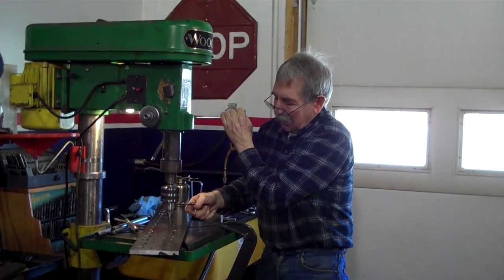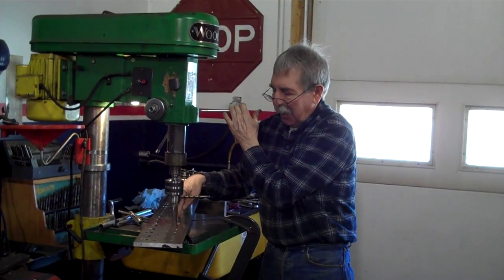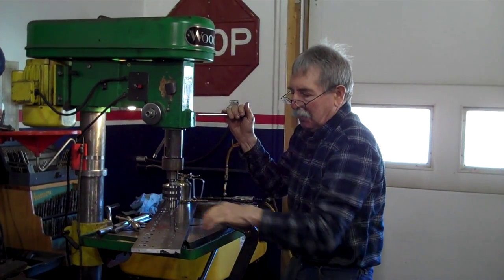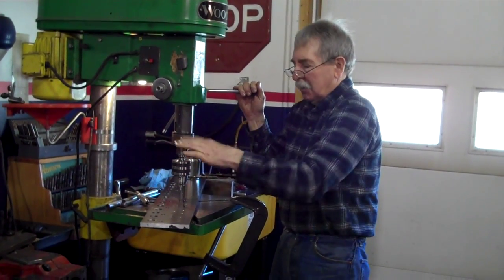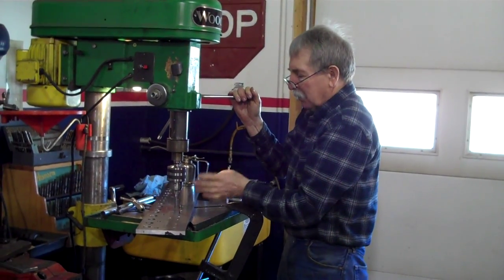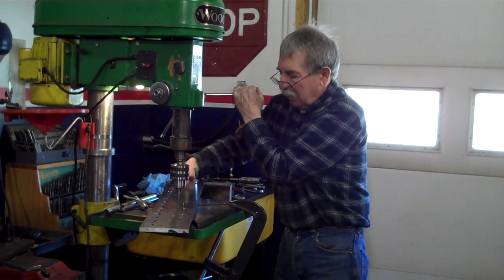So what are you doing now Frank? I'm using the drill press to make sure the tap starts straight into this plate. This is where the rocker arm stands bolt on, and you don't want the bolts going crooked. So after I drill the holes, I use the drill press to get the tap started straight.